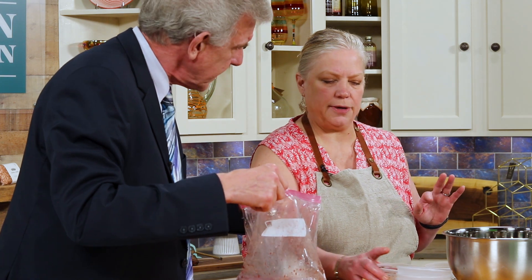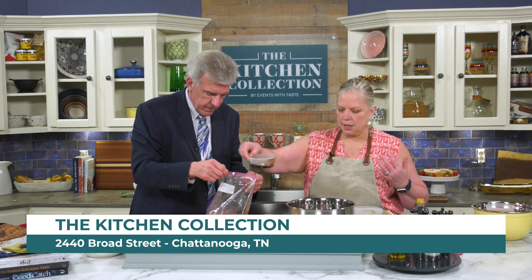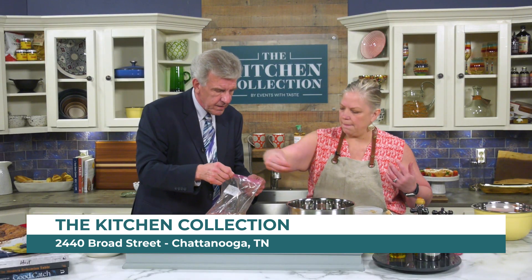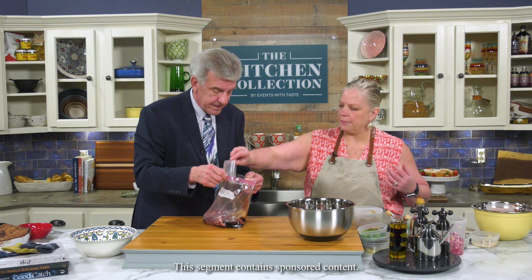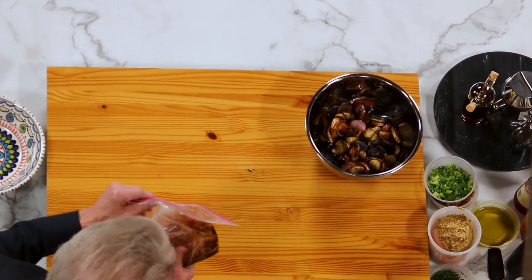We're gonna marinate this one — you could do it the day before if you wanted. This whole recipe is gonna be the grilled flank steak with a Bloody Mary salad. A lot of the ingredients going in are things you'd think of in a Bloody Mary. We're gonna marinate it with a little balsamic, some salt and pepper, chili powder, brown sugar, and smoked paprika.